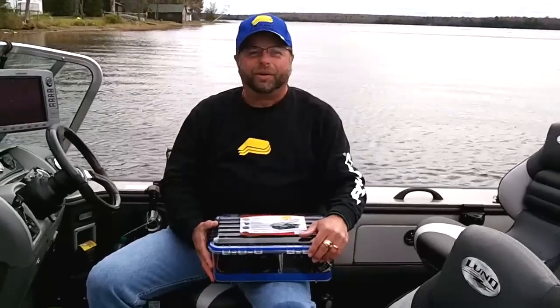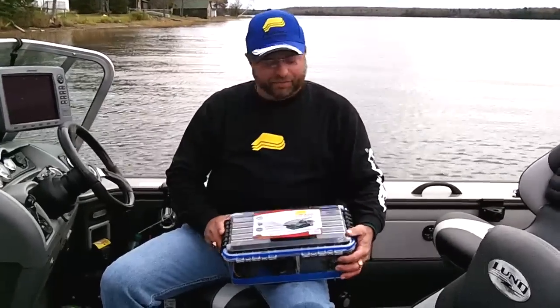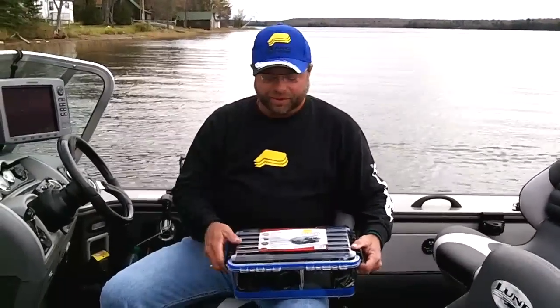Hello, I'm Mark Martin, professional walleye fisherman, here for Plano's Pro Staff. When I go out, I use Plano Guide Series Waterproof Boxes. This is a storage box.